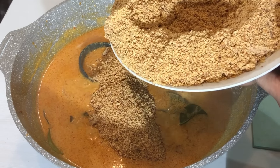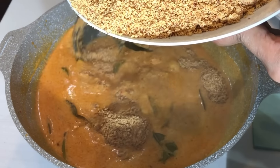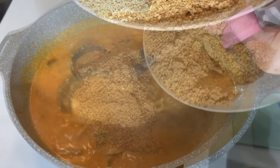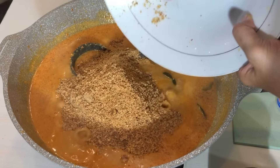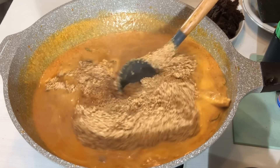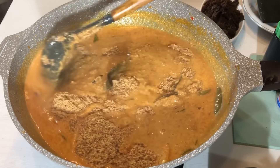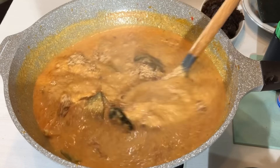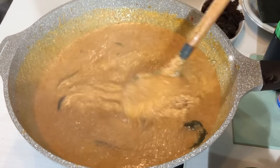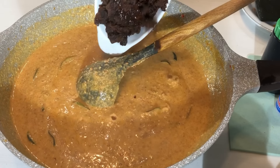Masukkan apinya sekecil-kecilnya aja dulu, kita masukkan sedikit-sedikit. Aduk-aduk. Kita tuangkan ini gula aren — gula merah.